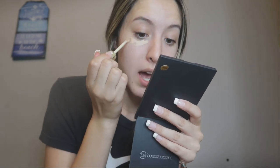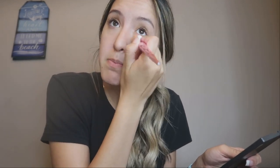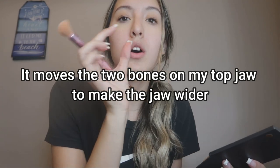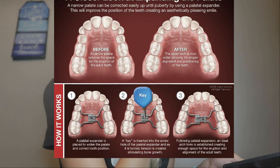I have an expander because I have a crossbite, and because of that my top jaw is too narrow. The expander basically expands the top of my mouth to make it wider. There are many different types of expanders and different uses for them, but the reason I have mine is because of the crossbite and narrow top jaw. Hopefully it fixes it.